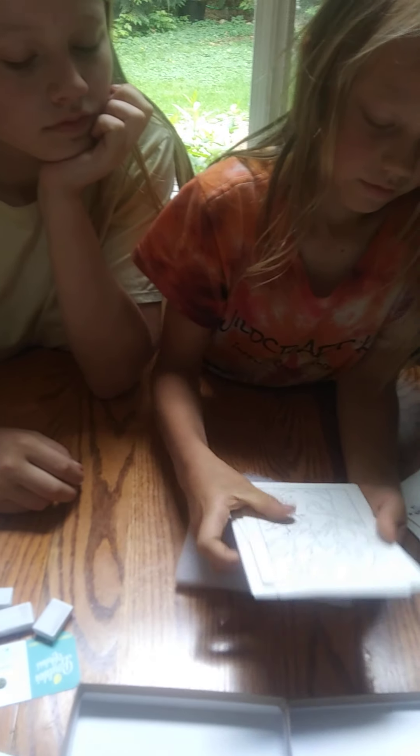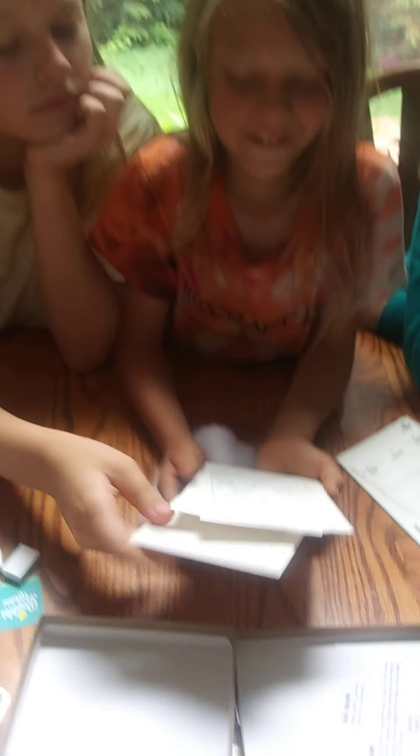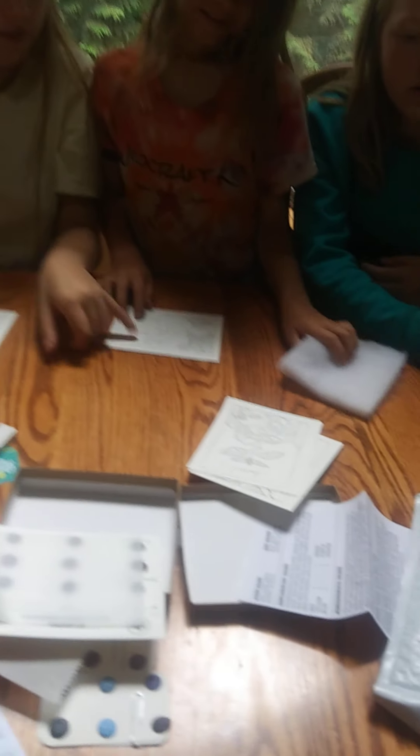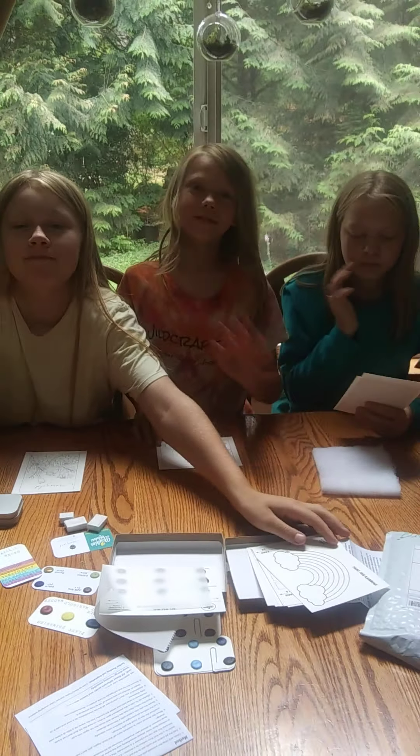I want to do that one. Can we do these right now? Painting cards. Maybe we can do them right now. That sounds fun. I'm gonna do the radical. Cool, thank you so much you guys — wave to the camera and say thank you.